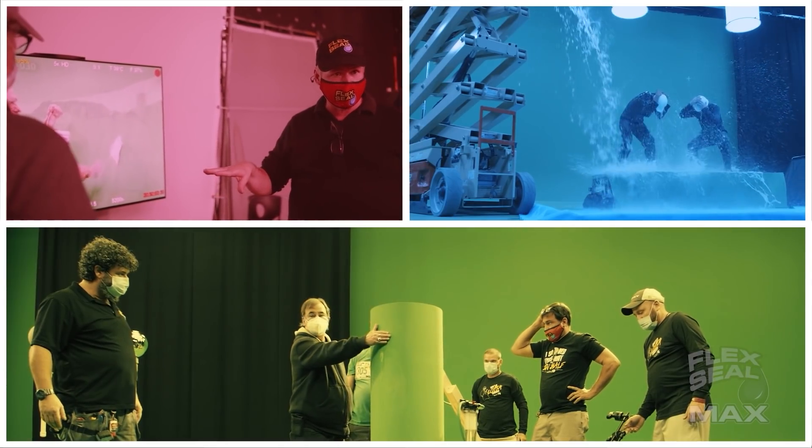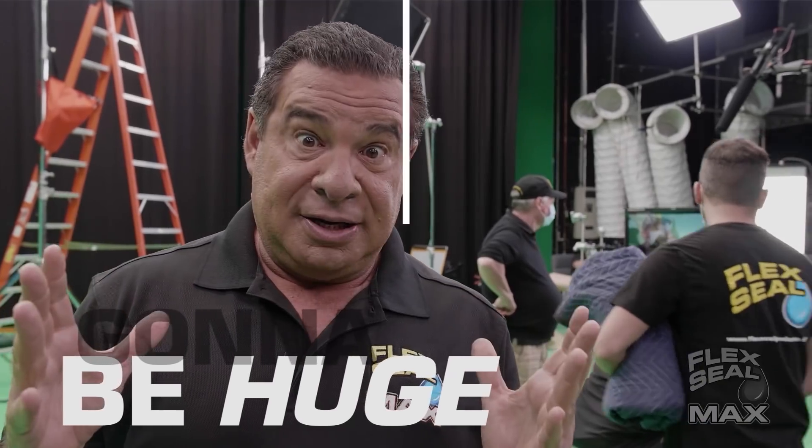Three, two, one — it is just going to be huge, giant. Actually, I'm going to be a giant.